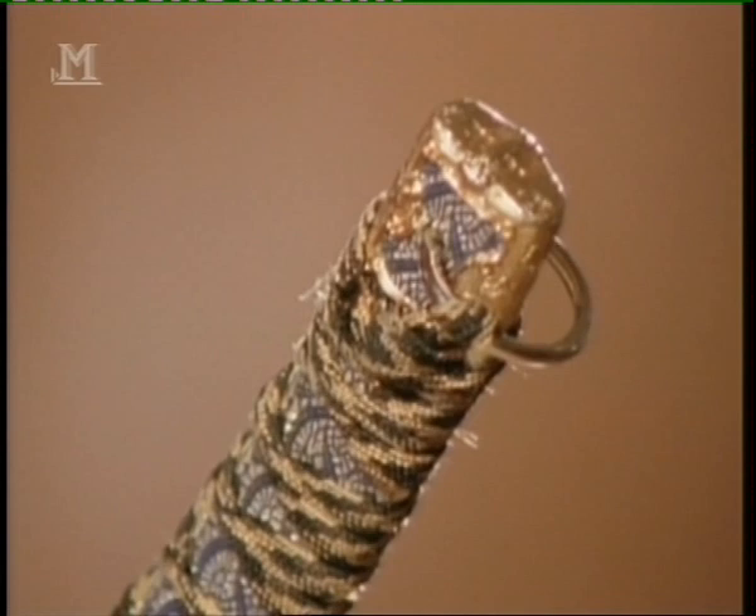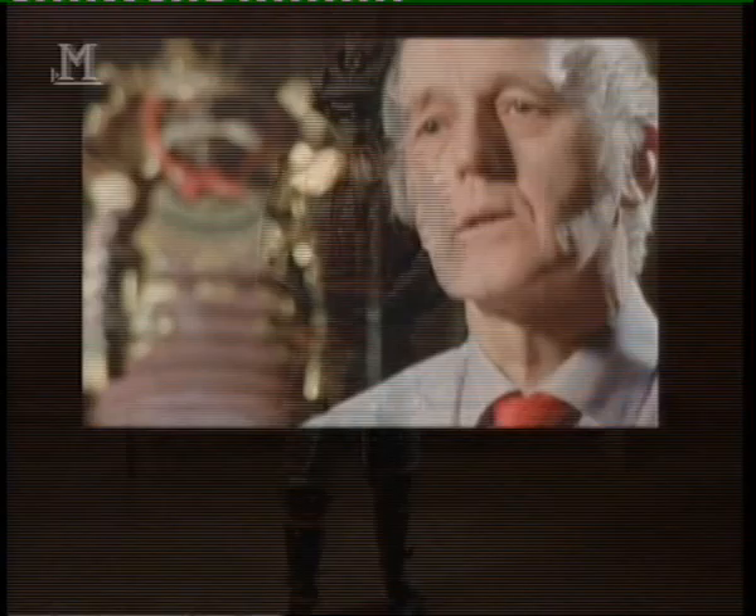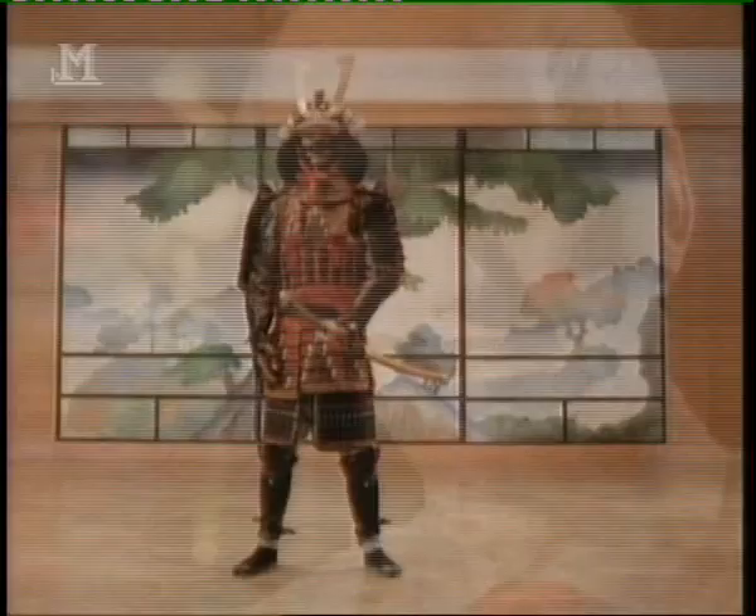Extraordinary decorated and colorful armor uniquely developed in Japan was primarily designed to absorb the impact not of the feared Japanese sword but of arrows. Japanese armor, as oriental specialist Ian Bottomley suggests, is deceptive. It is light and flexible and functional. Japanese armor looks rather decorative but in practice it's designed to give freedom of movement.